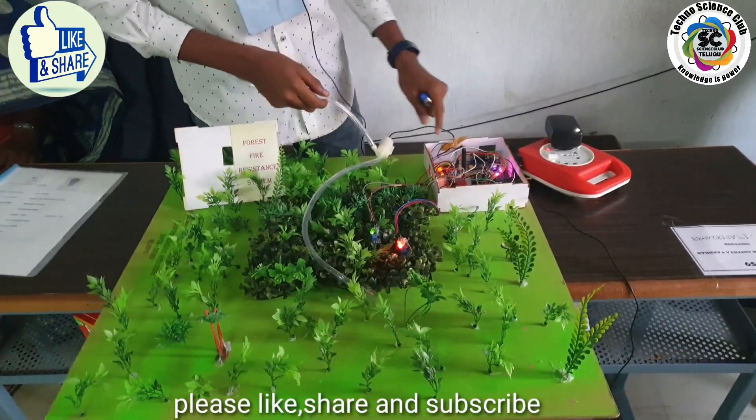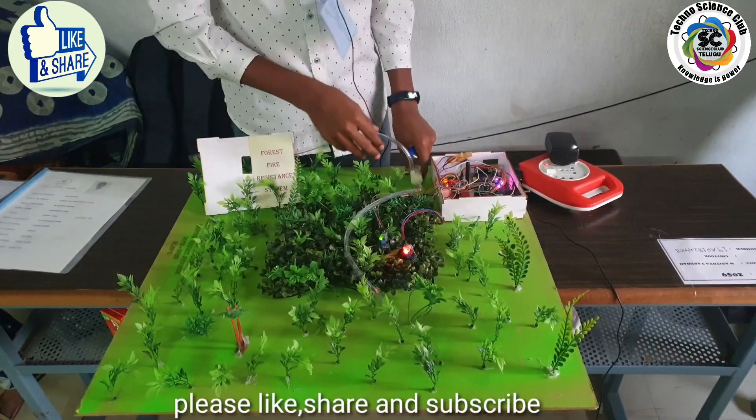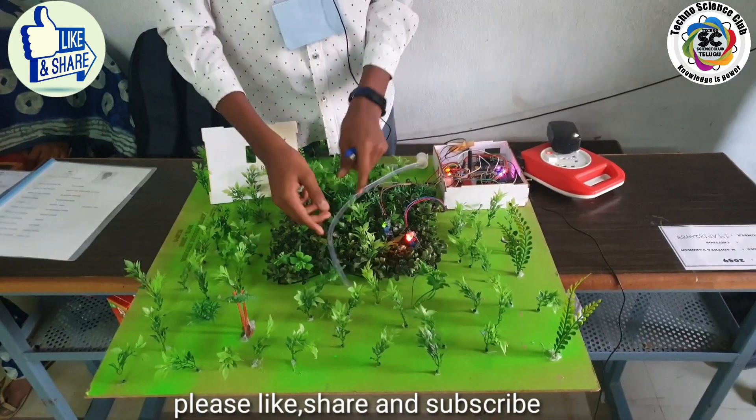This is a motor controlled by the L293D driver. This motor draws water from the ground level or underground level and pumps it to the regions where the fire has occurred.